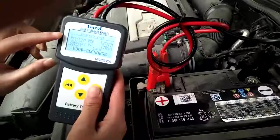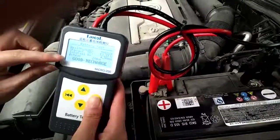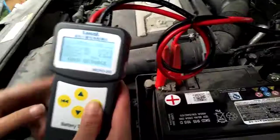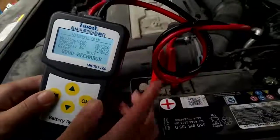You can see the charging internal resistance. The result is good, but this battery needs to be recharged. This is the first test.